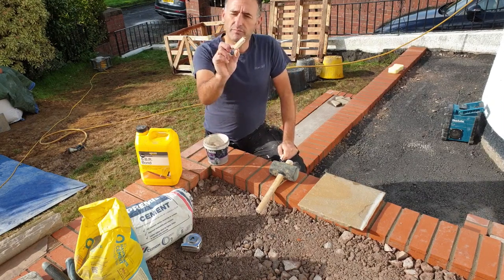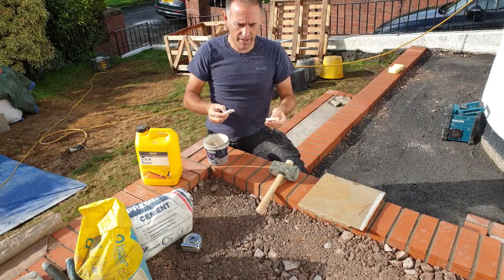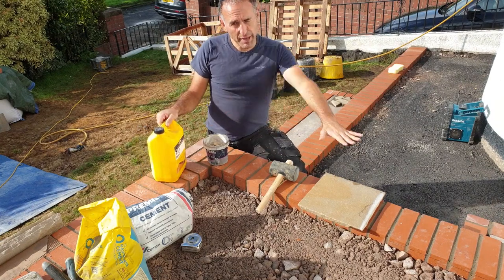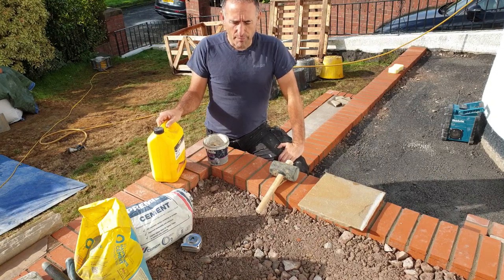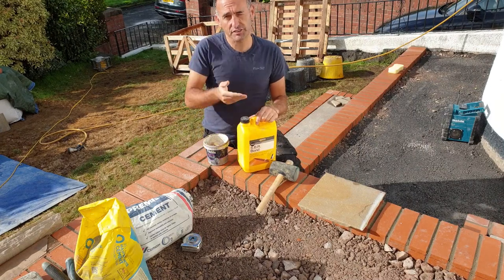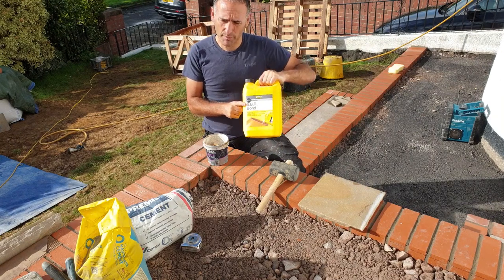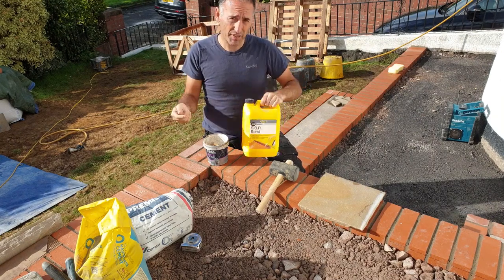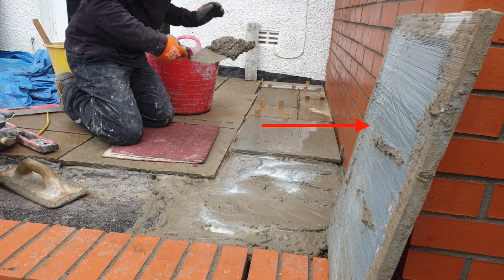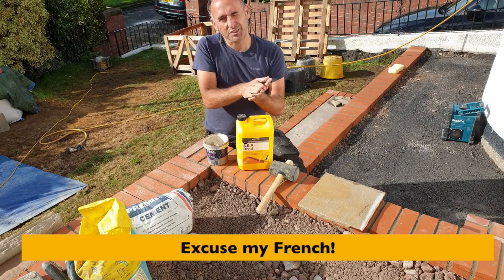I've got some wooden batten, 10mm thick, cut to size — these will be my spacers. I'll be laying a flatbed of cement, and before laying the slabs on the cement I'm going to paint the underside with a slurry. That's SBR bond mixed in a bucket with some cement — it goes a wacky blue colour, and it makes the slab stick to the cement like the proverbial.